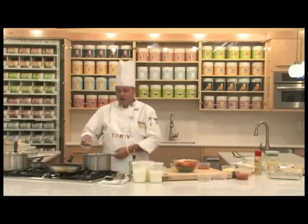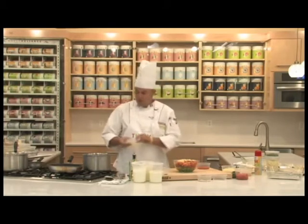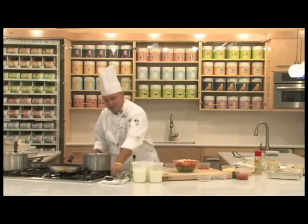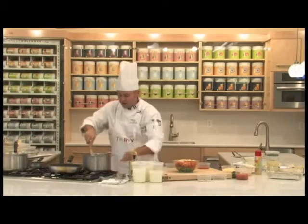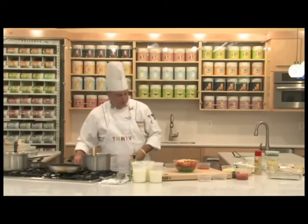Thrive vegetarian lasagna. We're going to take some butter, some olive oil, some minced garlic. We're going to sweat these together, let these come down together at medium to moderate heat.